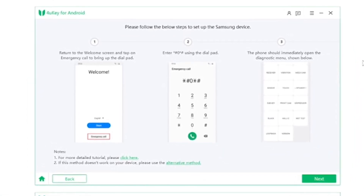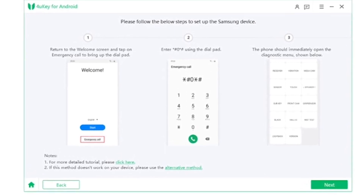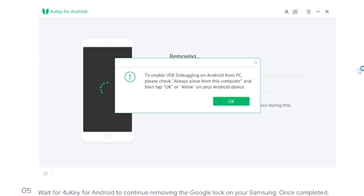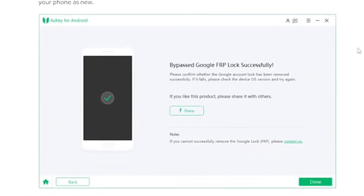Follow the instructions step by step. Go to Emergency Call and dial *#0*#. The phone will immediately open the diagnostic menu — wait for the pop-up message. Then pair both the PC and phone. Wait for the bypass to complete. After Google FRP is successfully bypassed, your phone will reboot automatically.